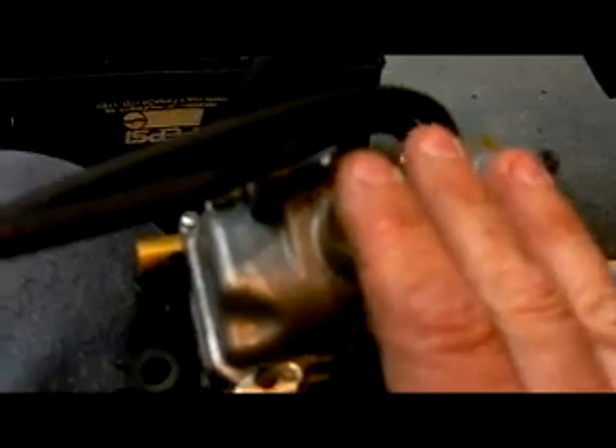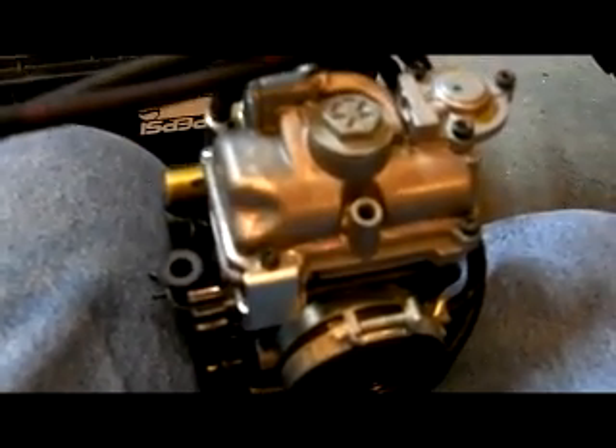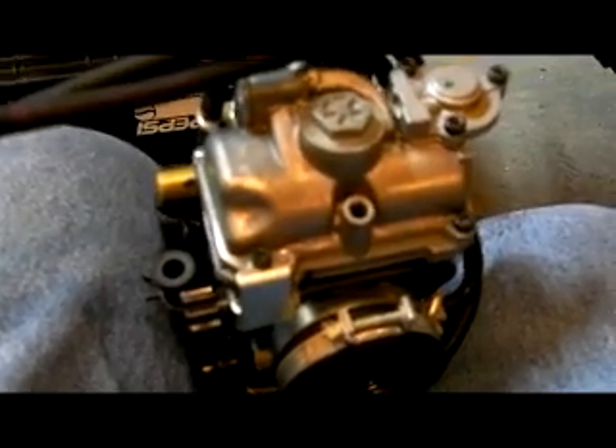Underneath here you change the main jet — it was a 175 for zero to three thousand feet, which would be me — and a 42 on the pilot jet. On the underside I changed the power jet, which KTM calls it — or idle jet, there are a whole bunch of different names for it — to a number 60. The part number is 54631085060. The reason I did that is that through installing the JD jetting kit you get a bog off idle, so the number 60 is quite a bit bigger than the number 40 that was in there.